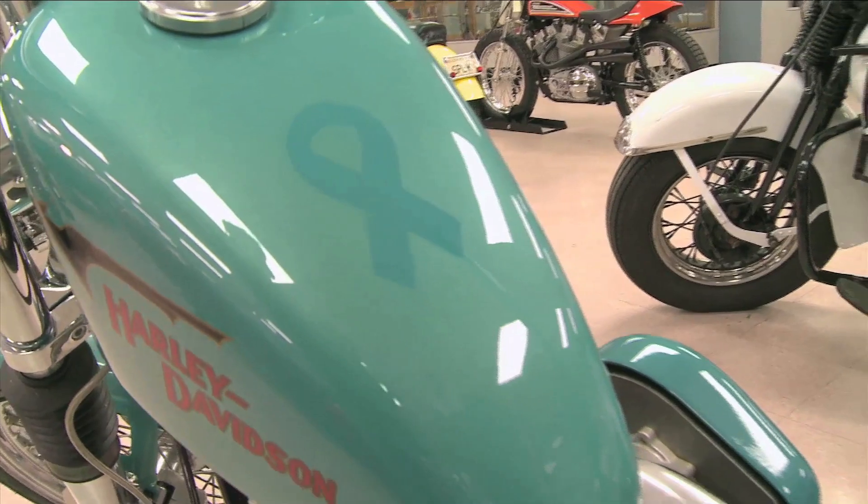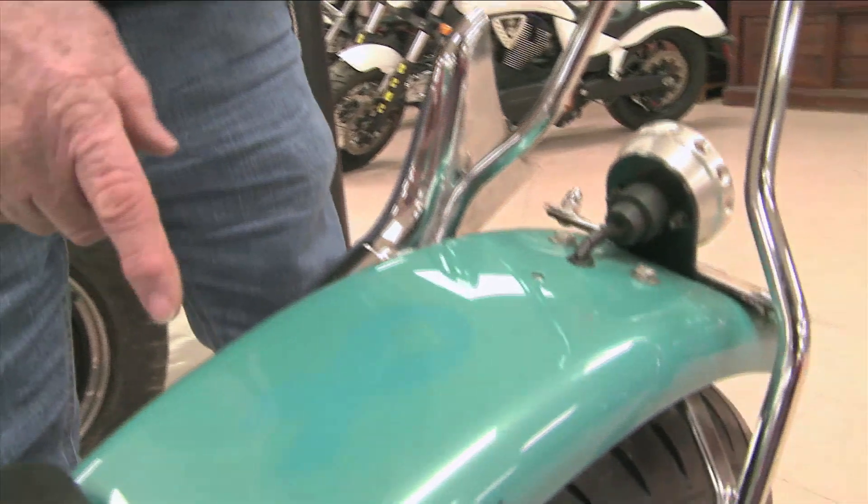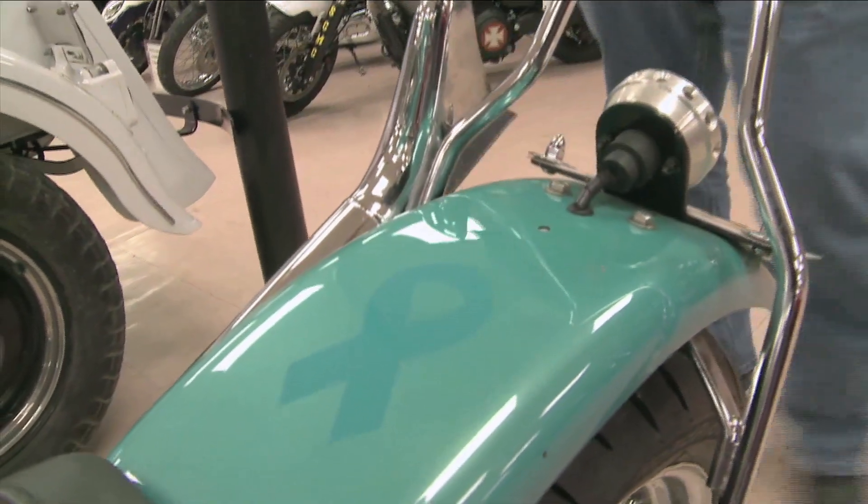That was his wife. And her cancer color was the color of the ribbon. It had these ghost ribbons in the paint. And that's what we did.